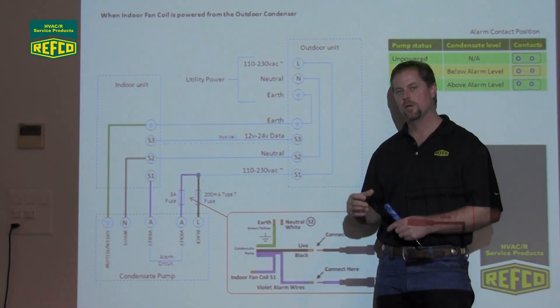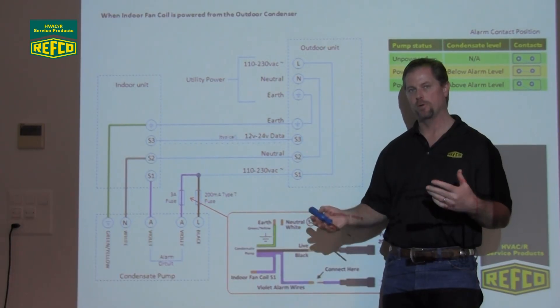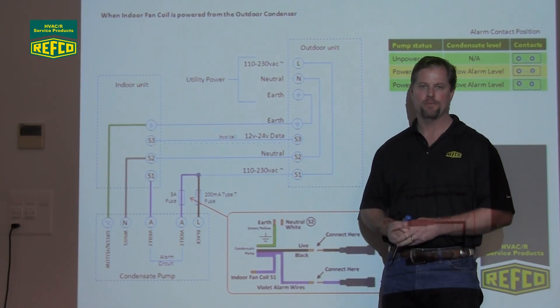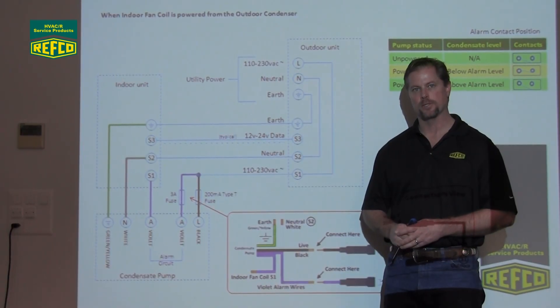This is the other way to wire it if your indoor unit is powered from your outdoor condenser. There's another way to do it, which is when your indoor unit and your outdoor unit are powered separately — on those, you're just going to land your live and neutral to the respective live and neutral on the indoor unit to power your pump. On behalf of everyone at Revco, we want to say thanks for watching and we appreciate your business. Thank you.